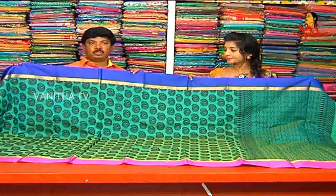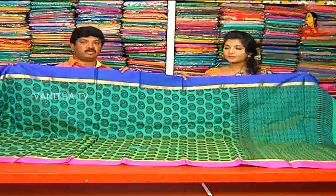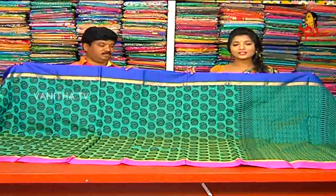So, how does the price? We can see the cost of 2,240 rupees. We can see the wholesale price of Vijay Brothers.